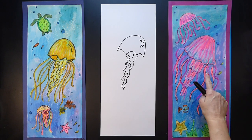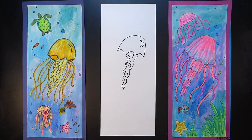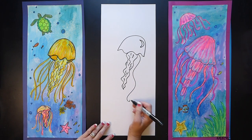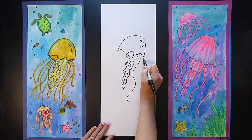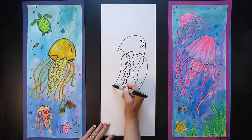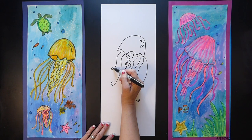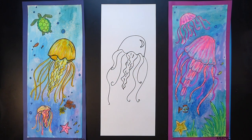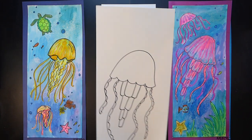The tentacles on this jellyfish are different — I just want to give you a little bit of variety. This one is just a straight curvy line, and here's another one, and another curved line just like that. Now that you have two different jellyfish, you're going to decide which one you like better.